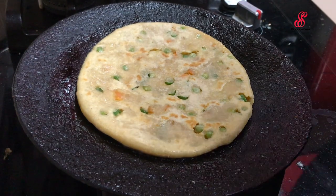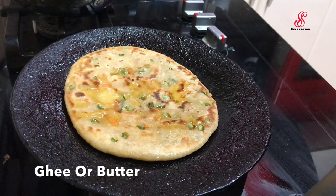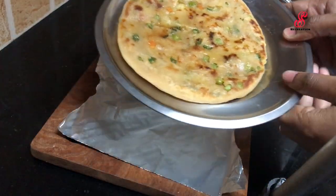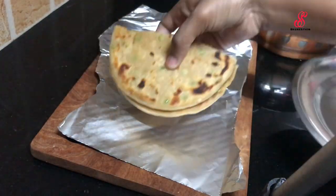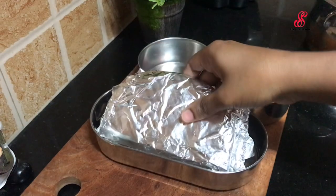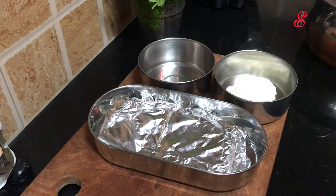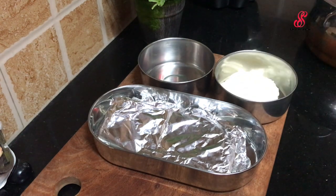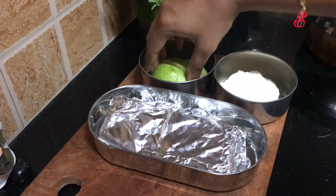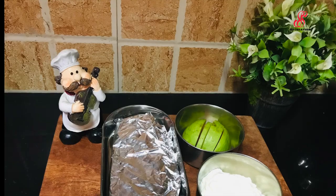Flip it and cook in a medium flame. Cut it into 2 pieces. Wrap it in foil. If you enjoyed this recipe, subscribe to our channel.